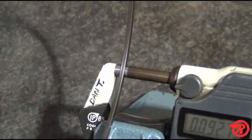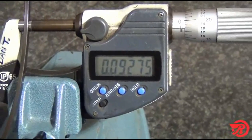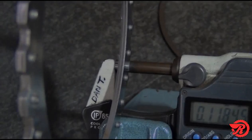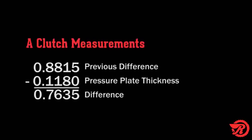Next, measure the snap ring and subtract from the previous total of 0.9745 inches. The snap ring measures 0.093 inches. Subtract that and that leaves us with 0.8815 inches. Next we measure the pressure plate and subtract — the pressure plate measures 0.118 inches. Subtract that from 0.8815 inches and that leaves us with a total of 0.7635 inches.